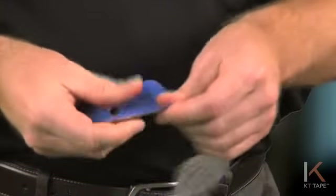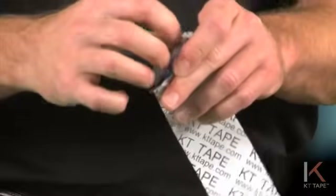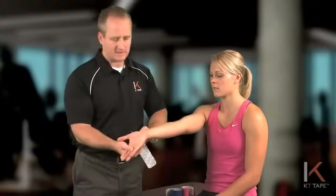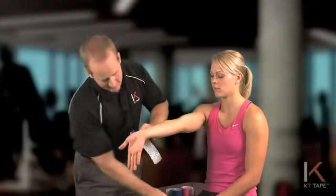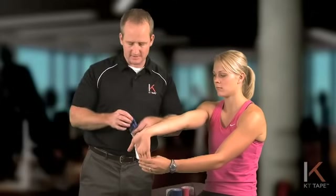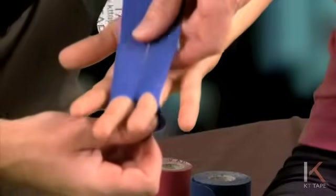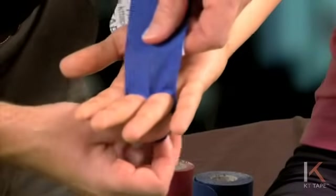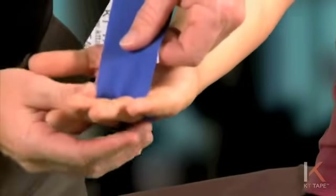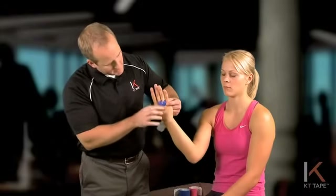From here I'll tear the paper backing off the anchor point, and I'll have you bring your wrist into full extension, or as far as it's comfortable — you can use your other hand to hold that stretch. Run your two middle fingers through those holes, being careful. I'm laying this anchor point down on the back side of the hand.